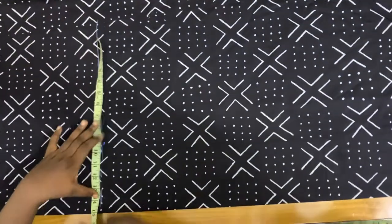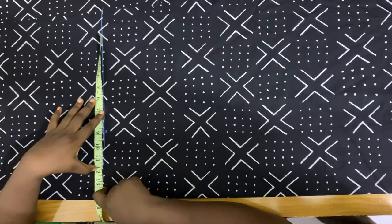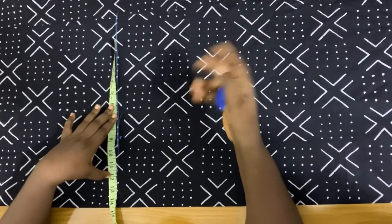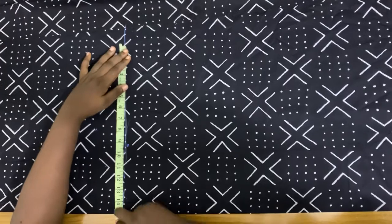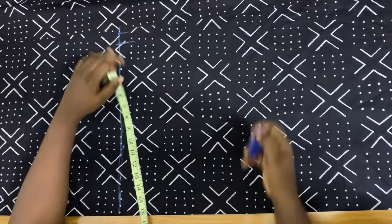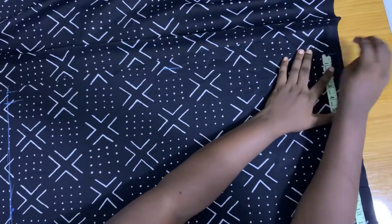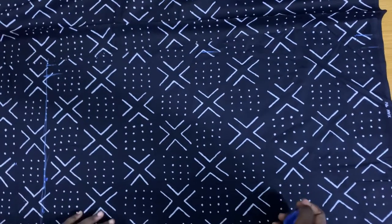I'll mark 15 inches. The reason I'm marking 15 is because the chest of the person this dashiki is for - my husband - his chest is 43 for a regular shirt. I'll be needing one inch, that's a total of four inches for ease because the dashiki is not a fitted outfit, and then one inch again which is a total of four for sewing allowance. I'll mark 16 just in case, to have a little bit of ease to work with.